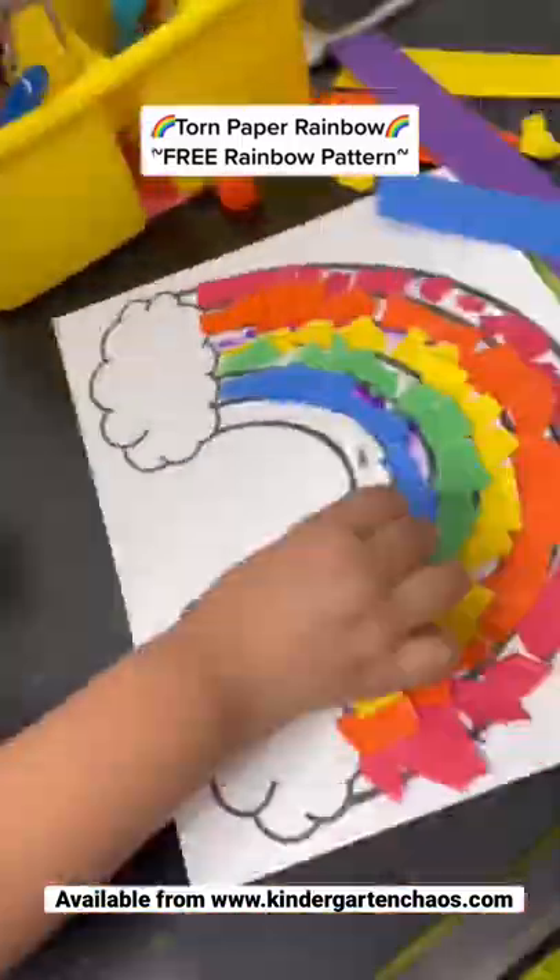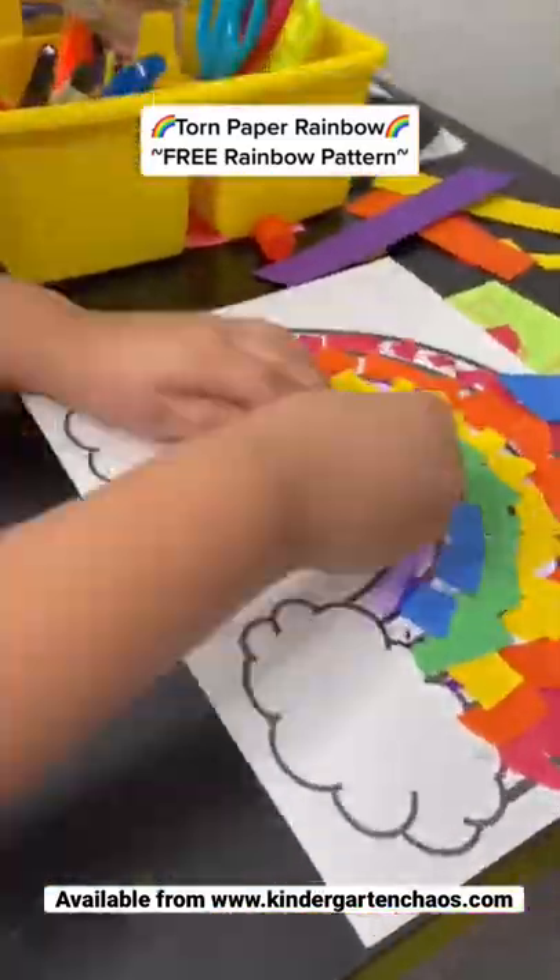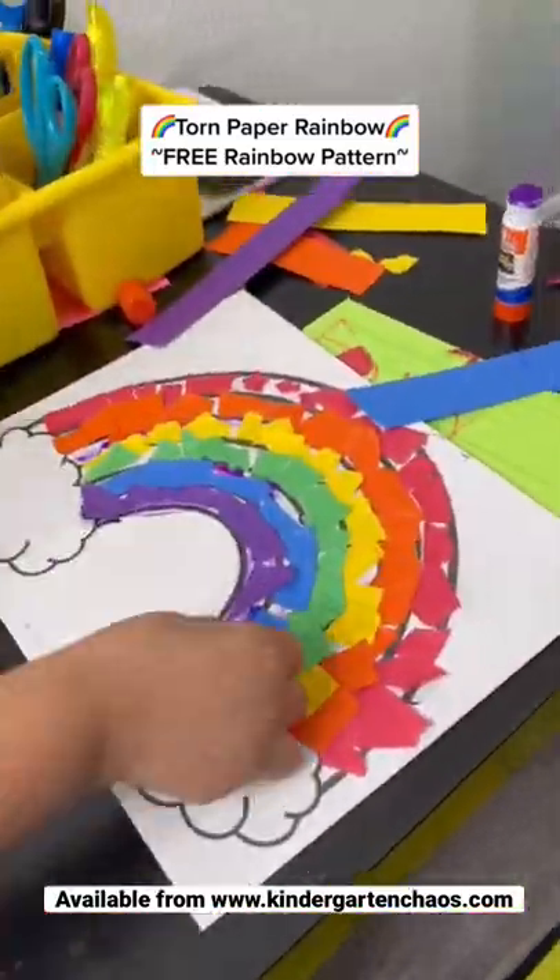Print out and copy this free rainbow template, then have your little learners tear and glue each piece to the rainbow. Add some cotton balls or tear up some cotton pads.